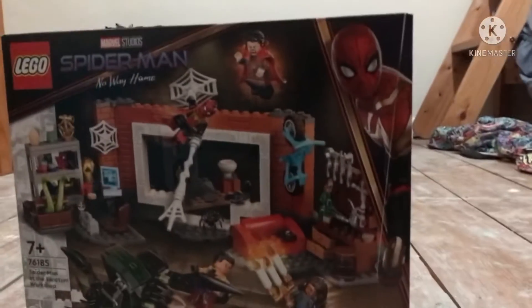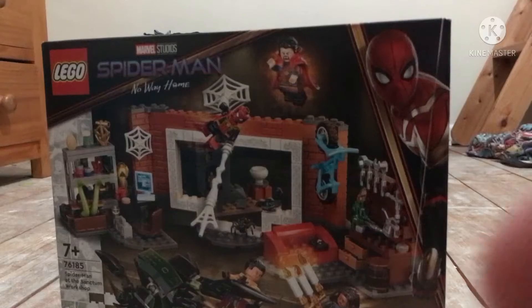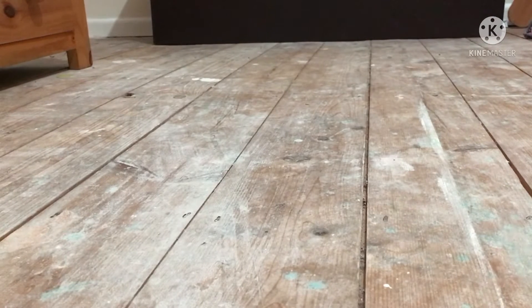The new No Way Home set, right here right now. Hello everybody, welcome back to another video. I'm gonna do an unboxing video today — it's going to be called Spider-Man: No Way Home. Look at that, Spider-Man: No Way Home!